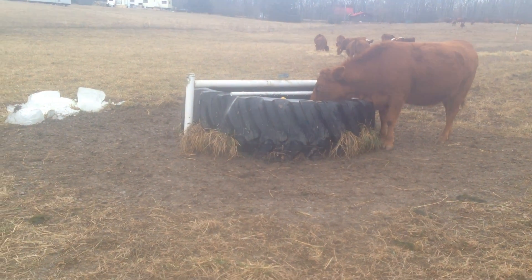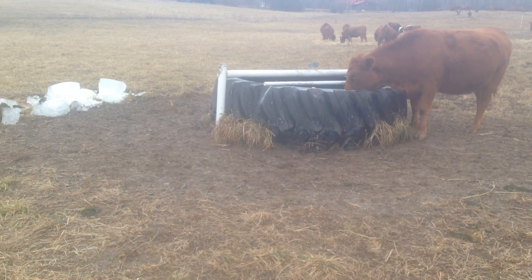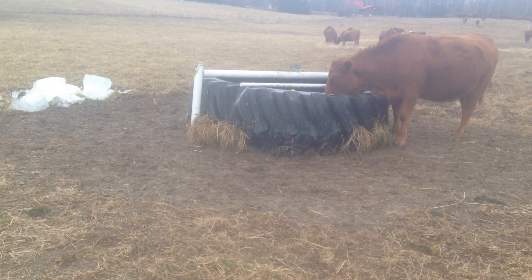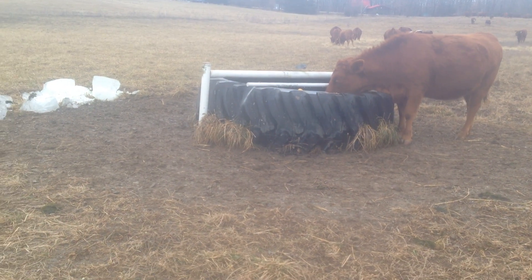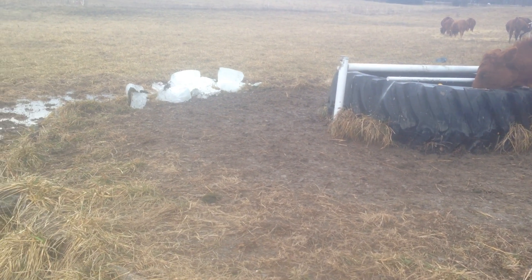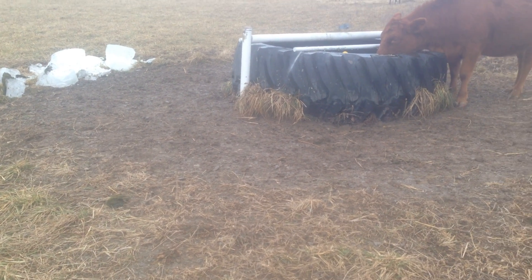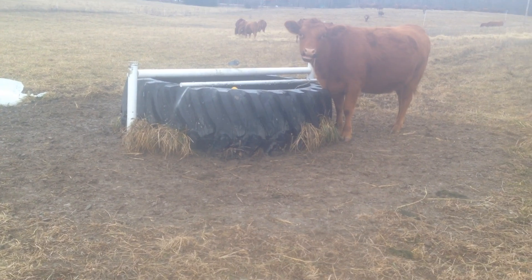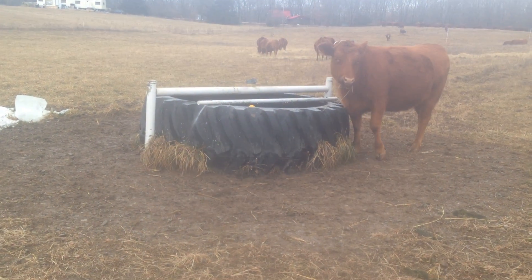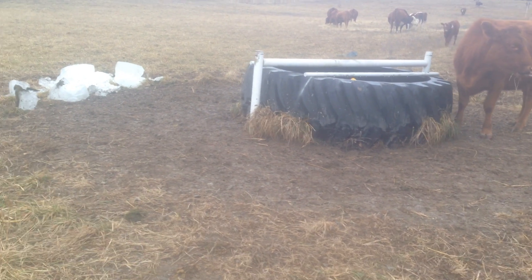The key to a tire tank is to make sure you put gravel around it — but don't waste your gravel unless you're going to put geotextile underneath it first. Geotextile is like a polyethylene fabric; it's really good stuff. You can find it at any construction supply store. You can buy it in 480-foot rolls, 12 feet wide.